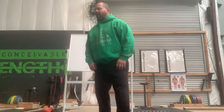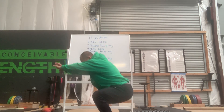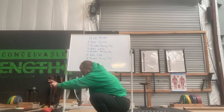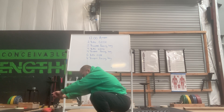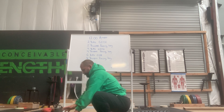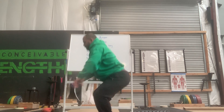Get some air squats — the good old standard, heels underneath the hips, slightly turned out, all the way down. Maybe pause down there at the bottom, rock back and forth. You should feel some stretch in the ankle. Maybe push those knees over the top of the feet. Chest is up. Let's get some of those good old air squats.